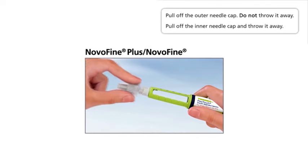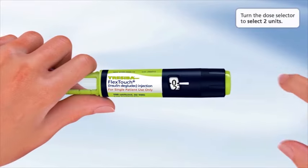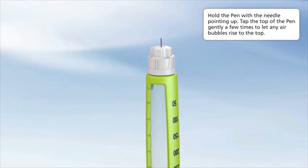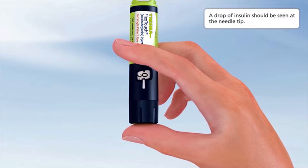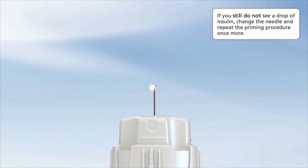Pull off the outer needle cap — do not throw it away. Pull off the inner needle cap and throw it away. Press and hold in the dose button until the dose counter shows zero; the zero must line up with the dose pointer. A drop of insulin should be seen at the needle tip. If you do not see a drop of insulin, repeat this priming procedure no more than six times. If you still do not see a drop of insulin, change the needle and repeat the priming procedure once more.